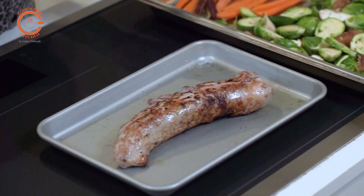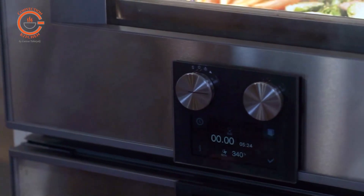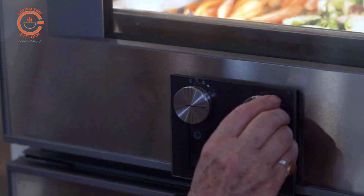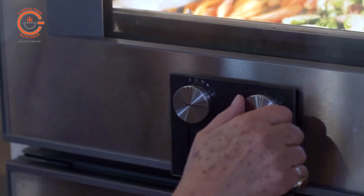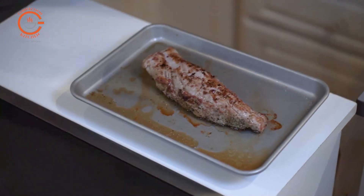When I take the pork out a few minutes earlier, if I want some additional caramelisation on my veggies I can crank up the heat a little bit. Or if your steam oven is equipped with a broil element, you can turn on the broiler and give the vegetables a little bit of sizzle.